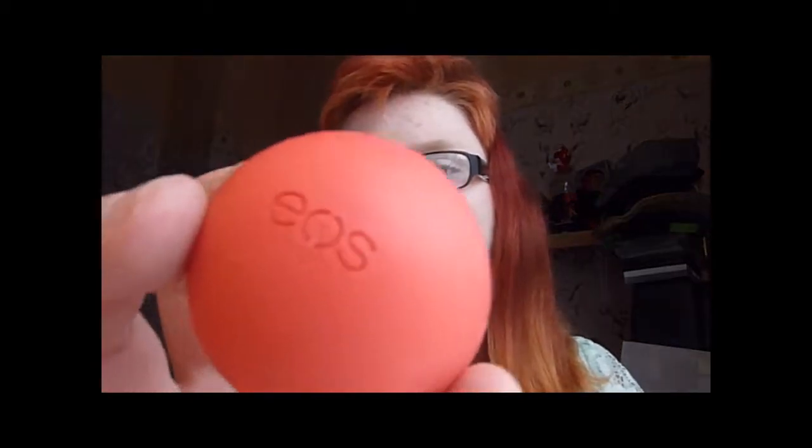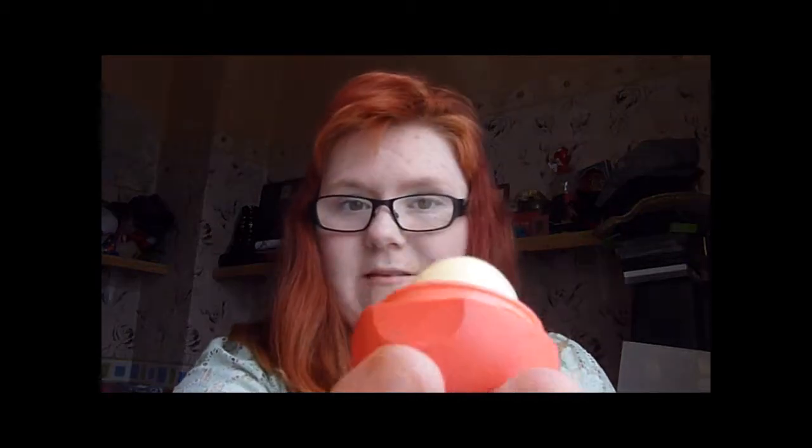The next lip product — I've read a lot of hype about it and thought I'd give it a whirl. It took about eight weeks to arrive because it came from America. It's the EOS lip balm, and there aren't enough words to tell you how much I love it. It's amazing — you can see I've used a hell of a lot of it. It's the summer fruits one. It smells and tastes like something I've had before but I can't think of the name. So that's my beauty picks for this month.